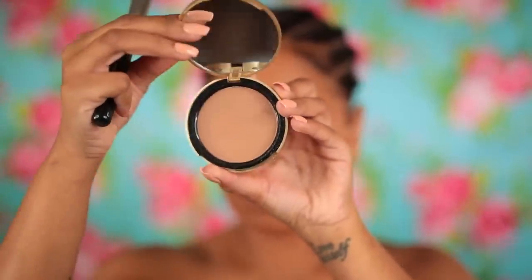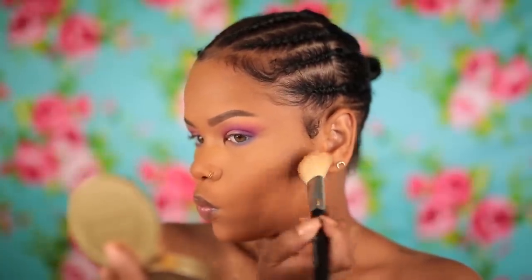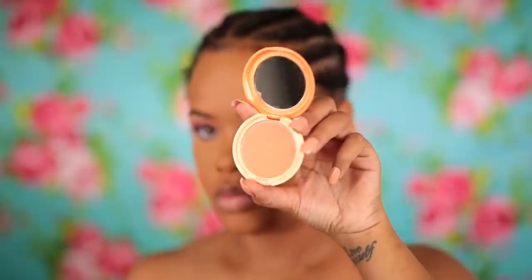Then I moved on to bronzer. This is my first time using this bronzer — my Too Faced one. I bought it at Marshalls or TJ Maxx. I didn't like it too much. It was a little too cool-toned — just too gray. I wasn't feeling it. It smelled so good, it was making me hungry, but I didn't like how it looked on me.